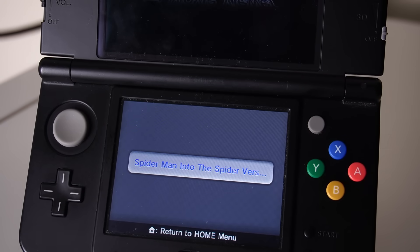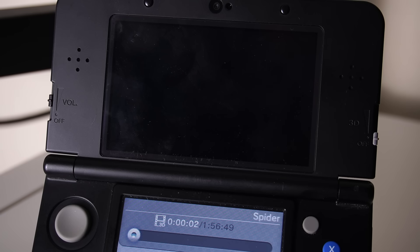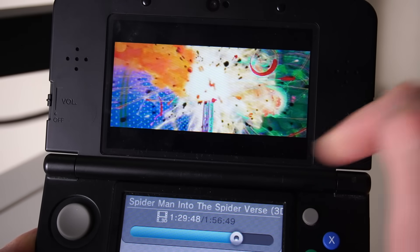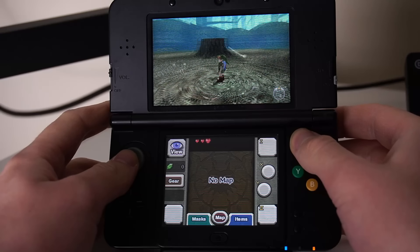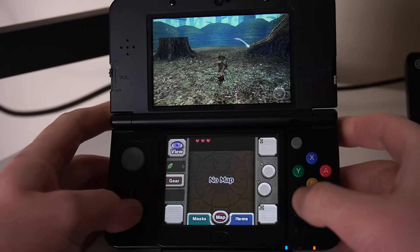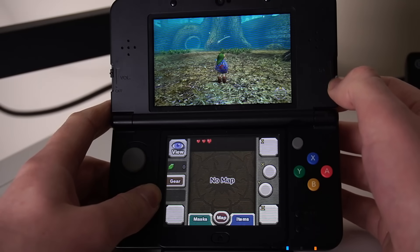This is 3D Movie Viewer — it lets you take any 3D movie, convert it to a Moflex file, and watch it on your 3DS. Right here we have Spider-Man: Into the Spider-Verse being watched in full stereoscopic 3D. Nintendo distributed a few 3D videos themselves but never full-length movies, so this is wild to have. There are also cheat codes that strengthen the 3D effect — for example, Majora's Mask 3D has a notably weaker 3D effect than Ocarina of Time 3D, and with these codes you can crank the depth way up.